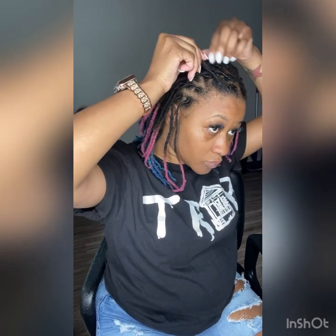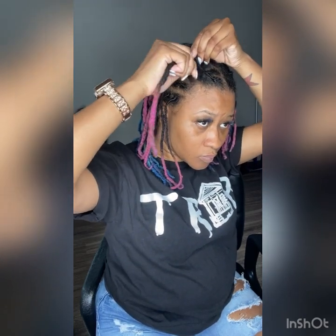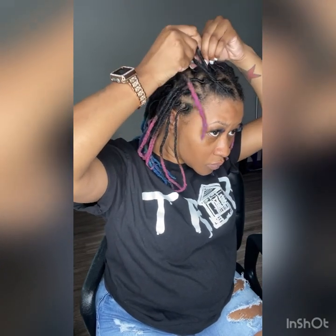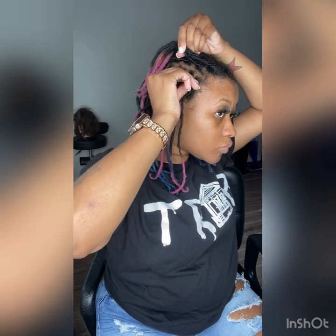So you kind of two-strand those first two locks, and you'll take another lock and wrap it around — just wrap it right over it and back under it. Then you'll grab another lock and put that one under it, and then grab another lock or two as you can see, and you'll wrap those around as well.